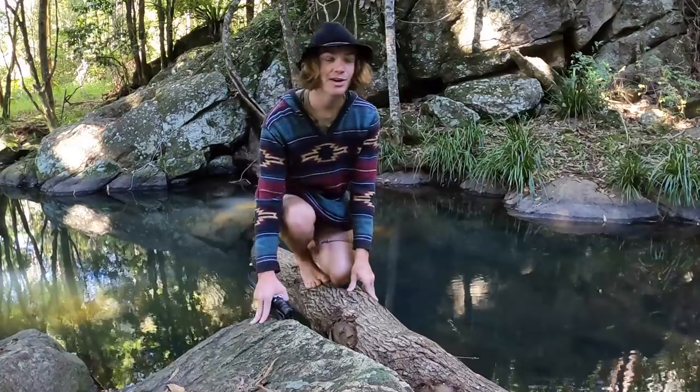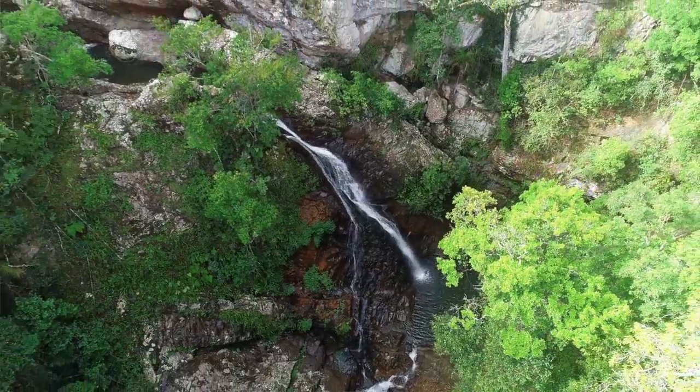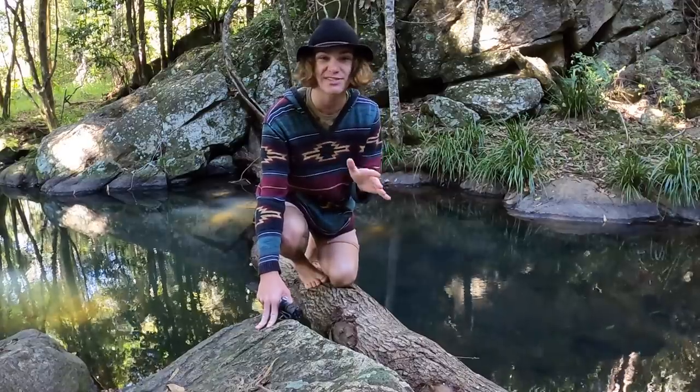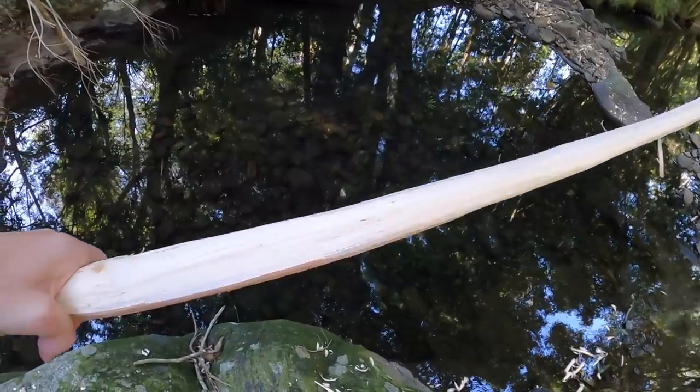What's up everyone? Welcome back to another video. It's about seven o'clock in the morning at the moment. I made it out here — I'm in the middle of the Australian rainforest, and pretty much the plan for the rest of the day is I'm going to be attempting to build a survival bow with materials that I find out here.